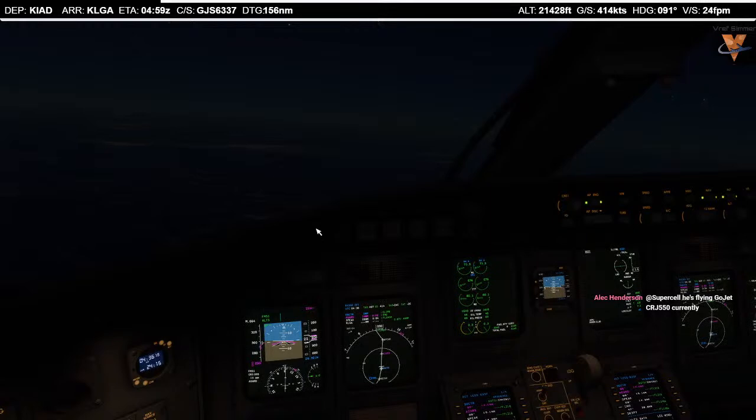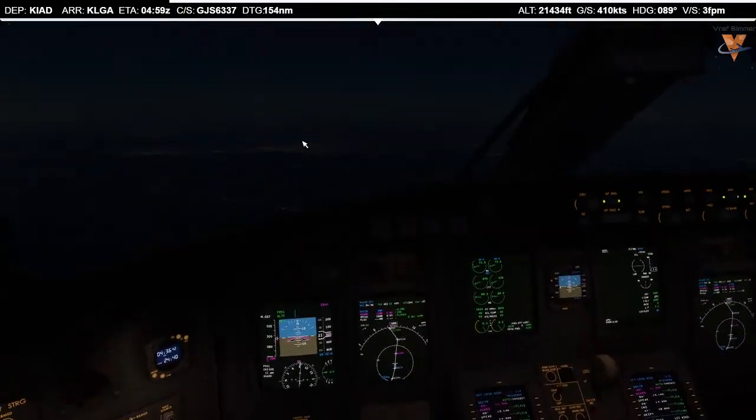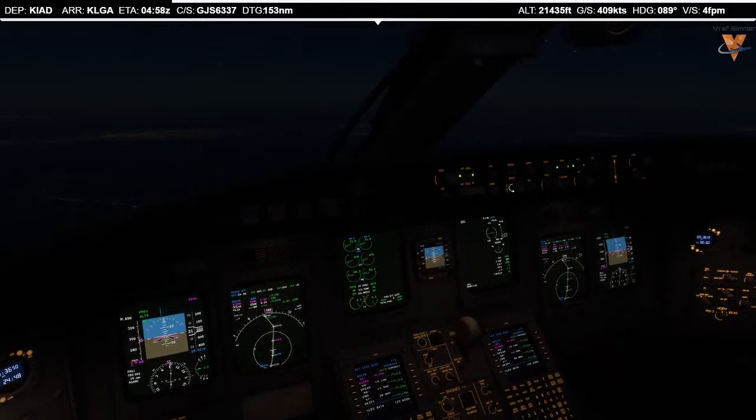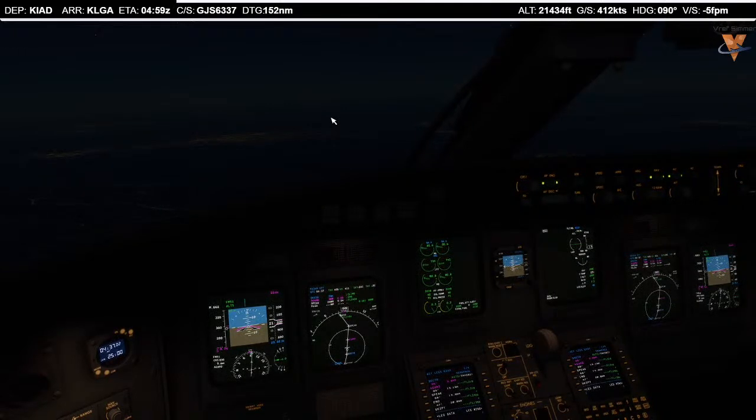The CRJ 700 is a blade. The cool thing about it is it will overspeed — it has way too much thrust, so this thing likes to move. Whereas the CRJ 200 is huffing and puffing above flight level 180. It's late night and we have plenty of fuel — I'm going to pick up our speed. We'll go to Mach 0.74. This isn't real life where they slow you down on the way to LaGuardia — we'll take advantage of being in the sim.